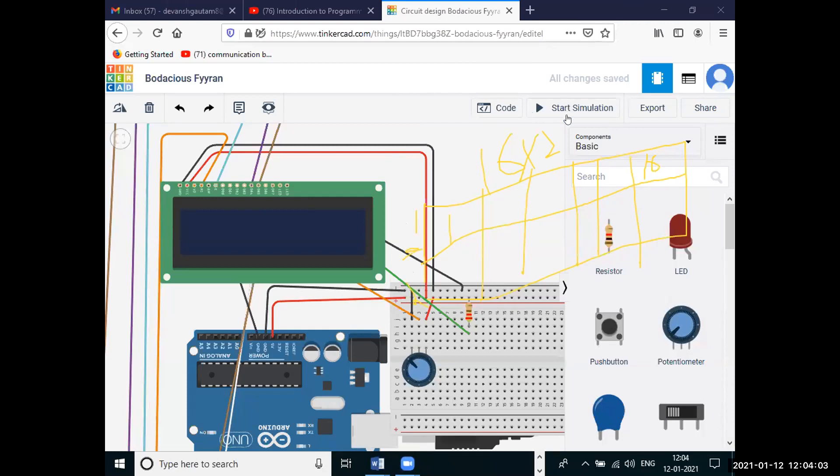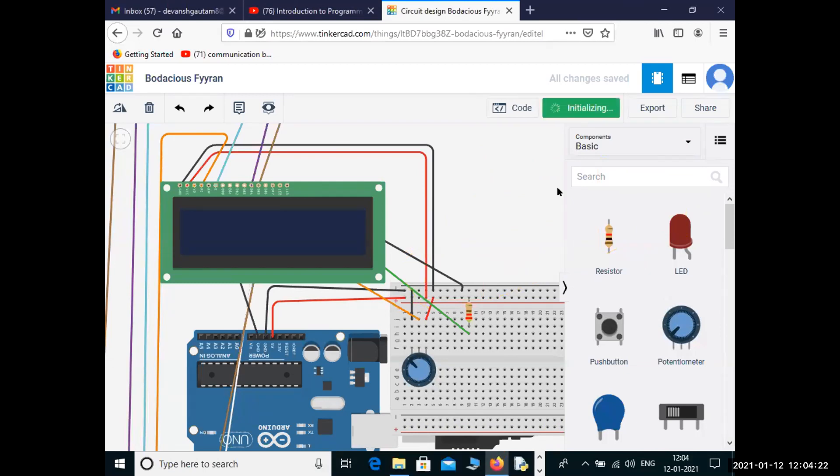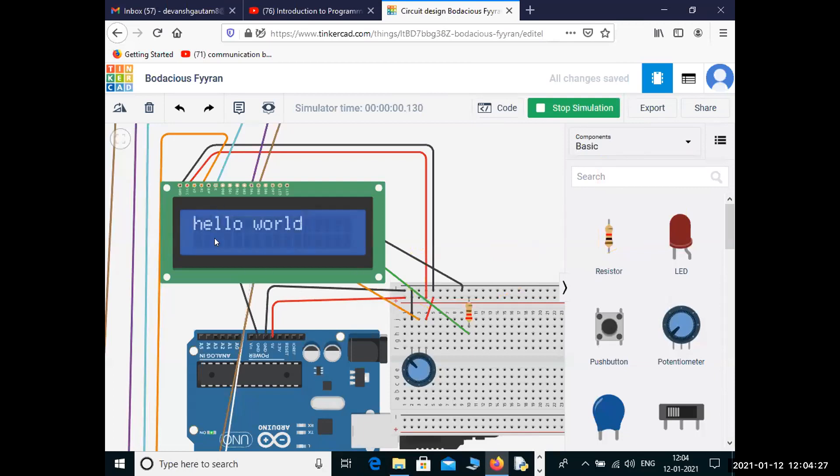Today we are going to make a small project. I will show you how this is going to be. We are going to print 'Hello World' on our LCD with the help of a potentiometer, a resistor, some wires, and a breadboard.